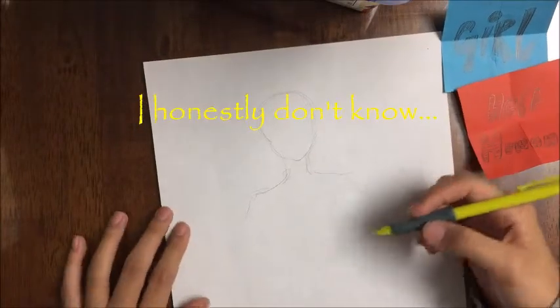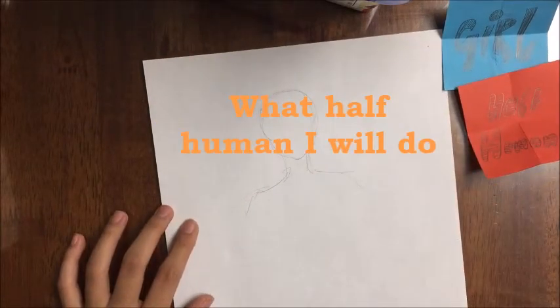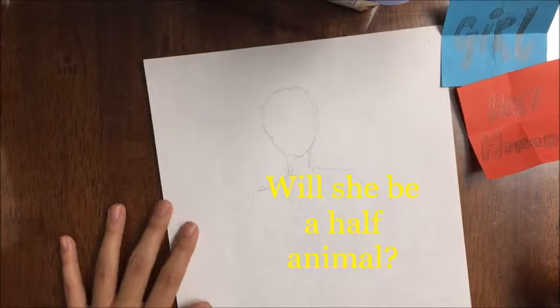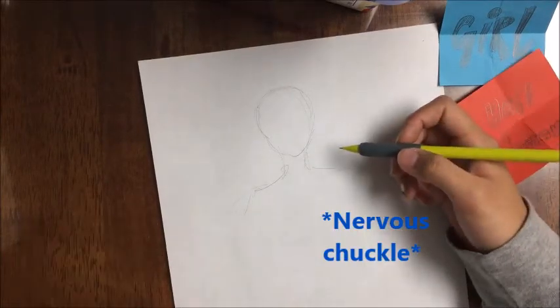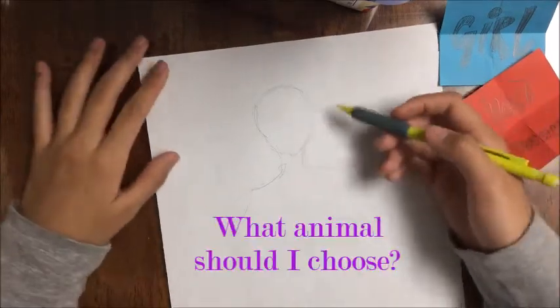I honestly don't know what half human I will do. Will she be a half animal? That is most likely what's going to happen, but I seriously don't know. What animal should I choose?